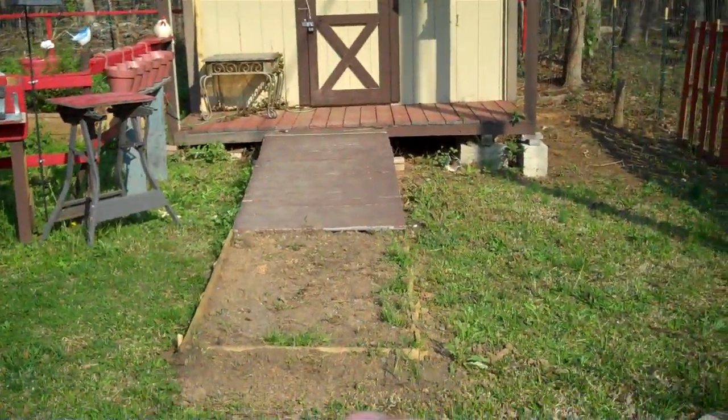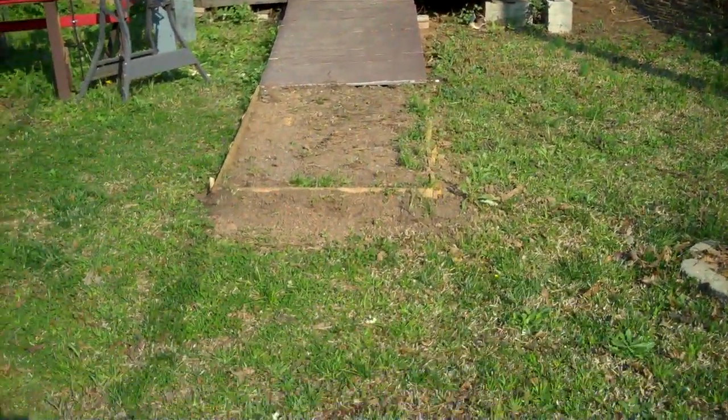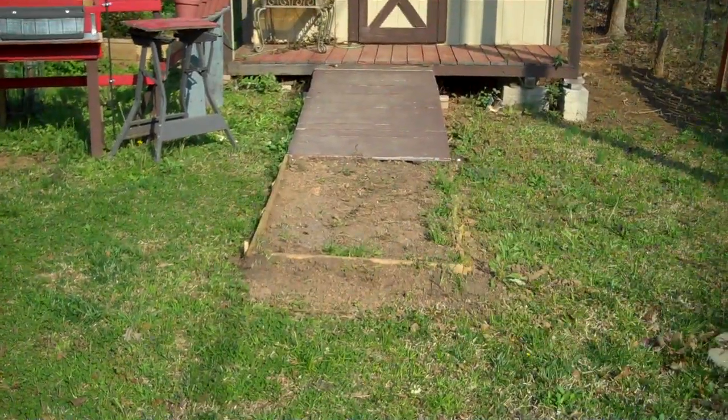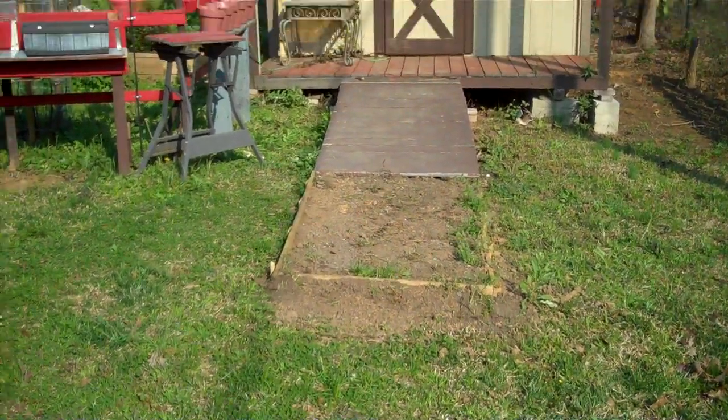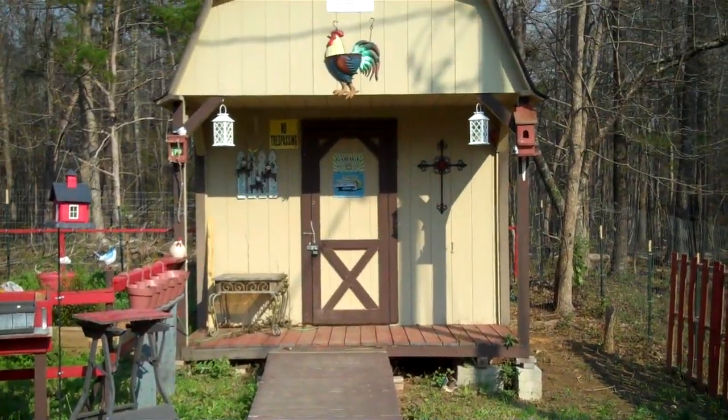I had to put this in here because the ground was uneven. I'm trying to put a thin layer of gravel on top so that it's easier to walk up to the shed when I'm going in.